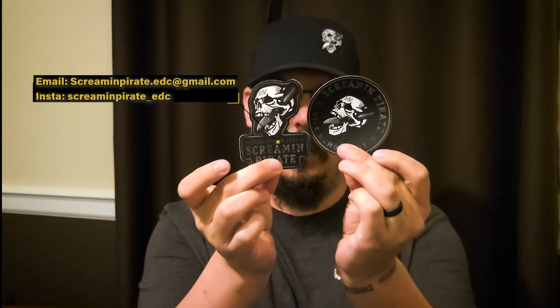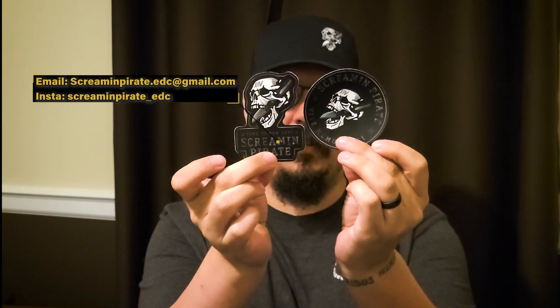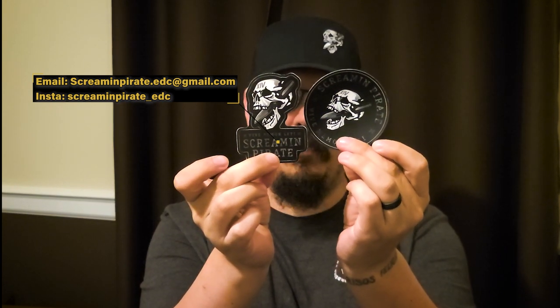Next, I have coffee in my Yeti with the sticker, and speaking of stickers, die cut and circle are available. They are $2.50 a piece. I'll have a pop-up for my email or Instagram — you can message me on either location.